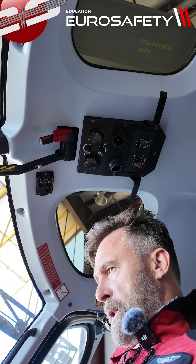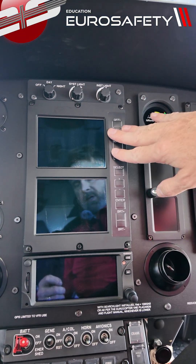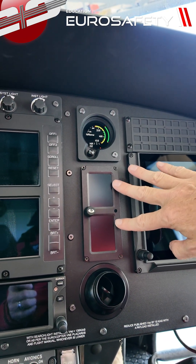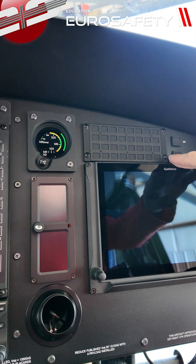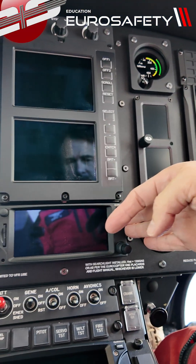If we look down below here, we have our instrument panel. We have our VEMD and our NR gauge. These are our backup attitude and airspeed screens here in case of a complete electrical failure. We have our Garmin display here, our TXI, and another Garmin down here.